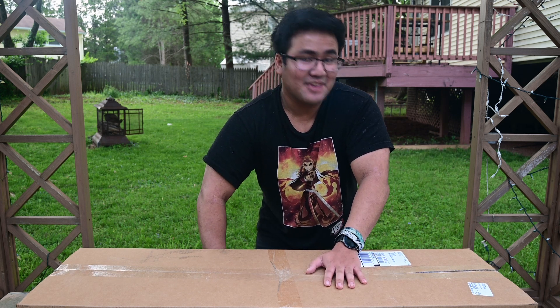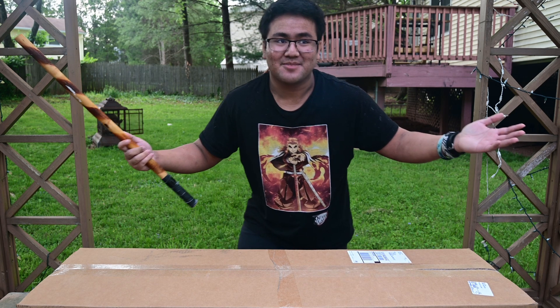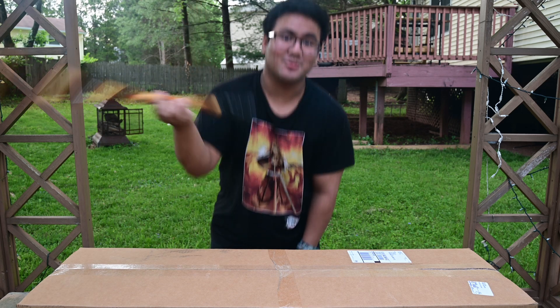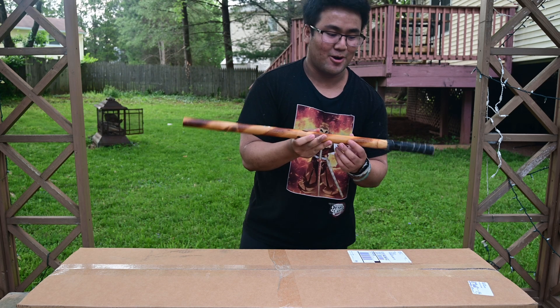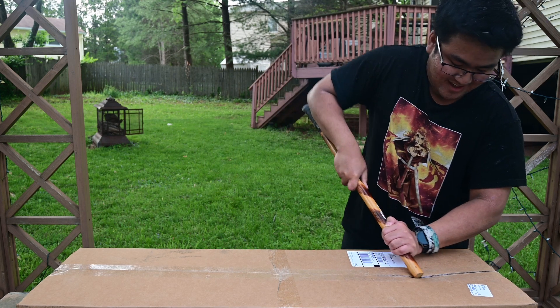So this thing is kind of heavy - it's like 10 kilograms according to UPS. And as seen in the beginning of the video, we're going to open it with the Arnie's, or Cali stick, depending on how you want to say it.